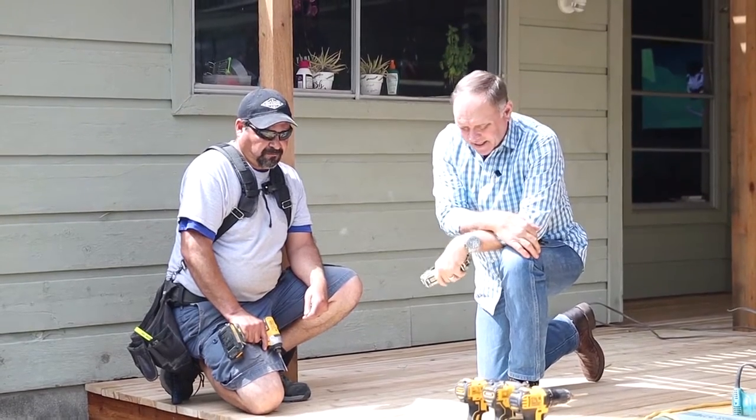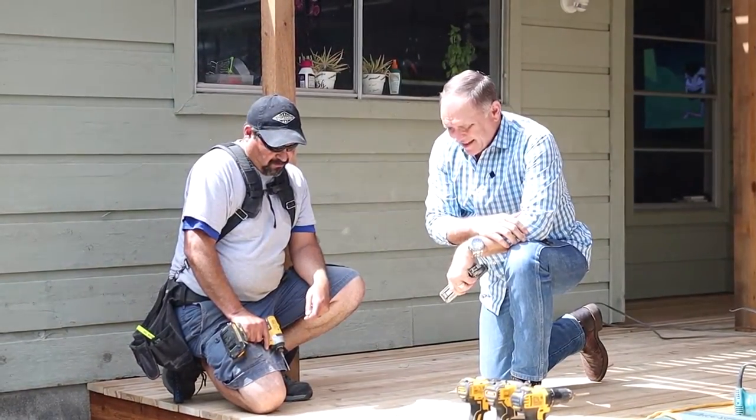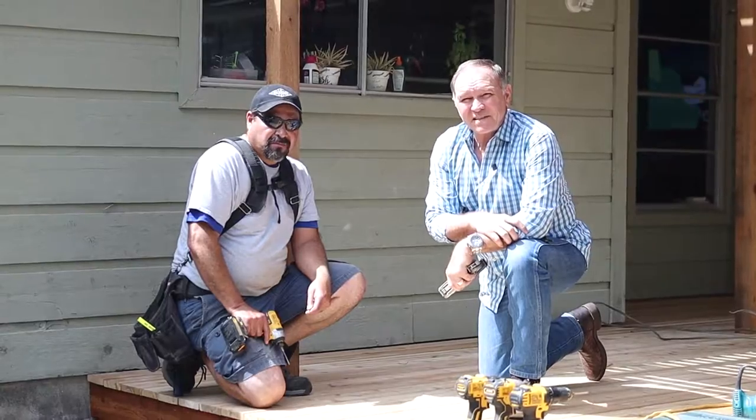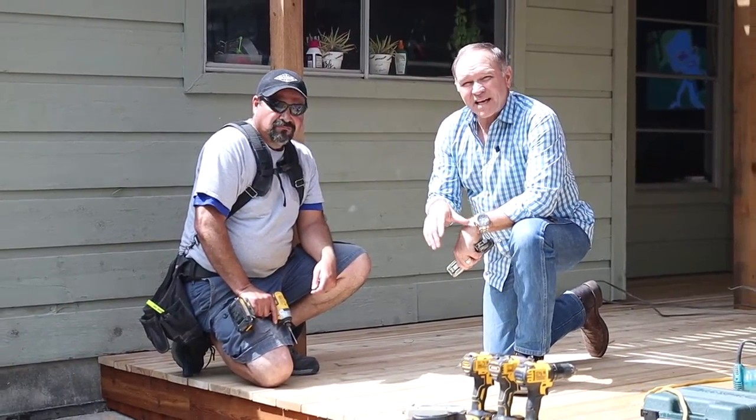We're in the Castle Hills area looking at a detail we're putting on a cedar deck. Cedar is beautiful and it's expensive nowadays, so you want to make the most out of it.